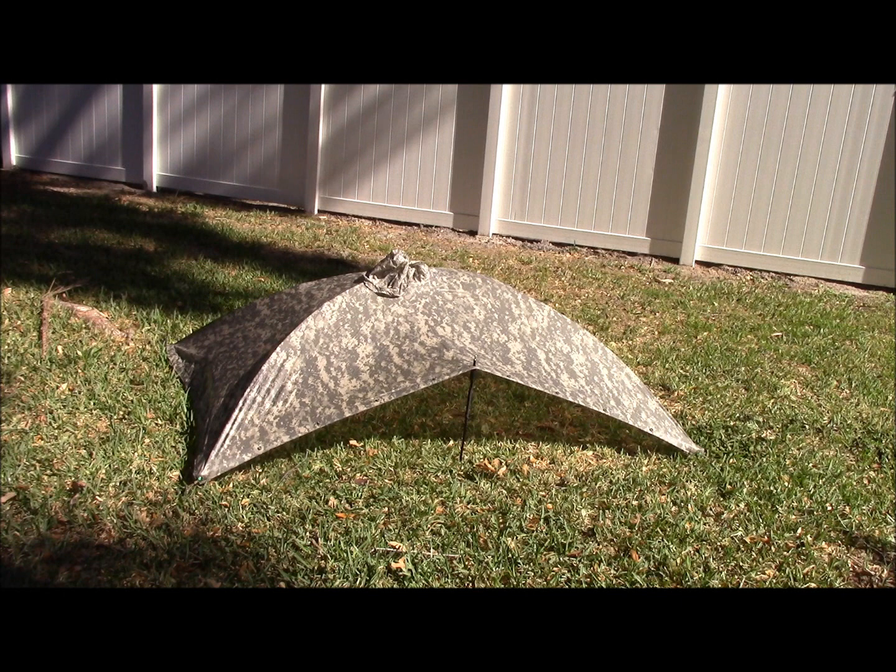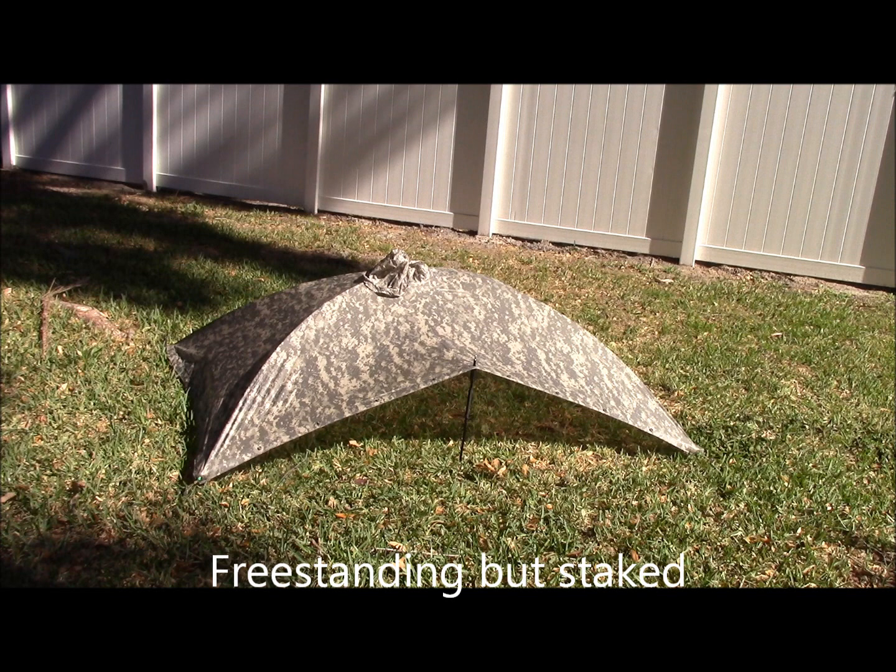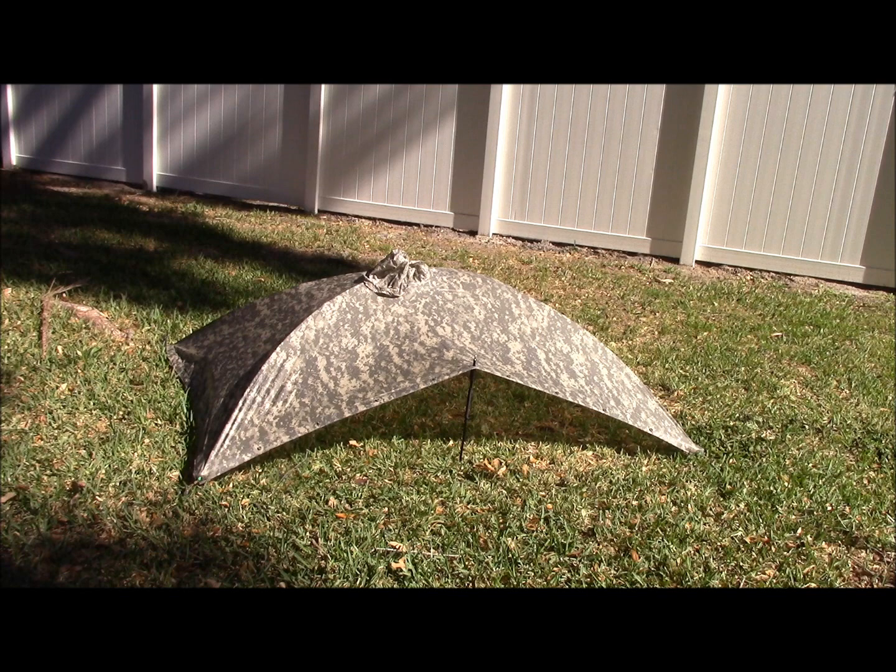Hello, this is Brett from Survival Comms, and this video is about the Alpha tent, which has been around for a little while. I figured I'd go ahead and throw it out there because it's a very inexpensive option to use your standard GI poncho and set it up as a free-standing tent. The weight of the poles, the stakes, and that little support pole right there is 17 ounces.